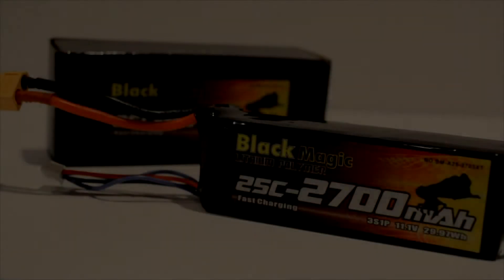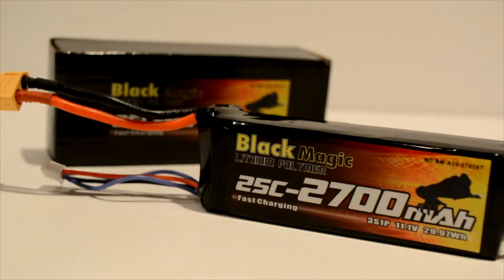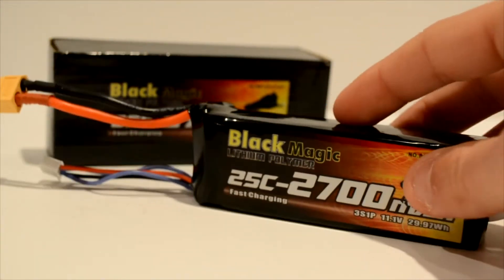What's up guys, Marble here bringing you a review video on the Blackmagic lithium polymer 2700 milliamp hour fast charging battery from Blackmagic. This is for your DJI Phantom quadcopter or any quadcopter that uses this type of battery. This is a really cool battery I bought to use with my Phantom quadcopter.